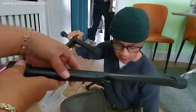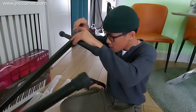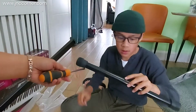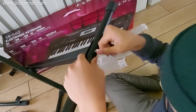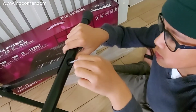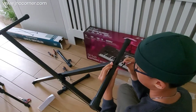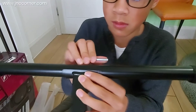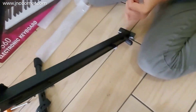Now let's assemble the other parts. It doesn't matter whether you start on the top or the bottom part of the legs. JC is very keen to help, so I let him assemble some of the parts. We use the hexagonal screwdriver provided and he did pretty well.